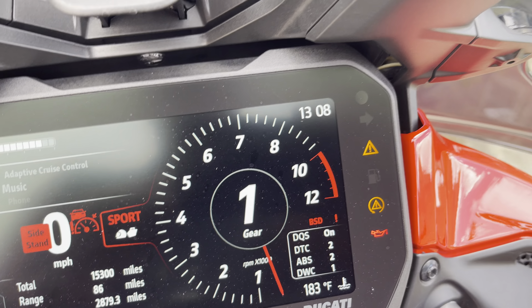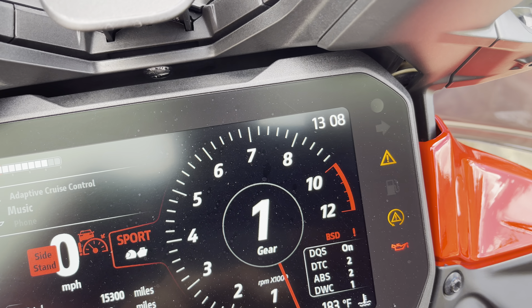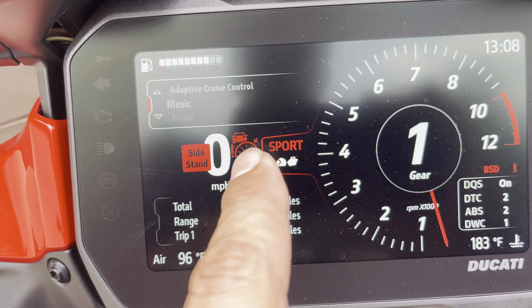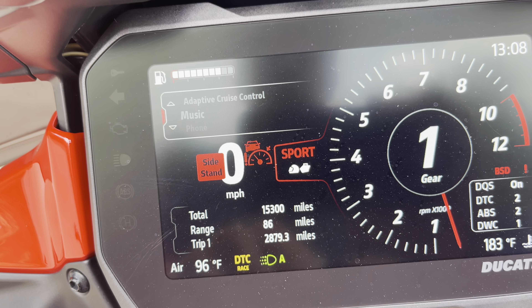So now I have the blind spot detection warning, and then I also have the cruise control warning light — which really annoys me. I'm not a fan of that at all.